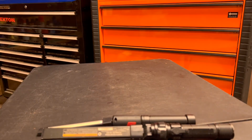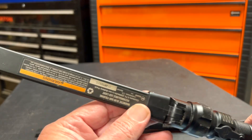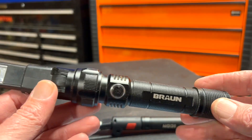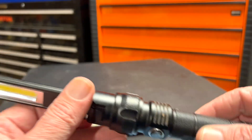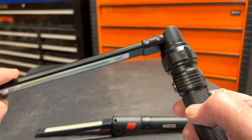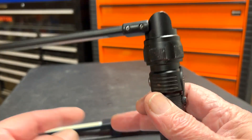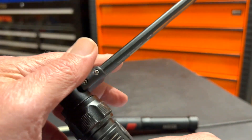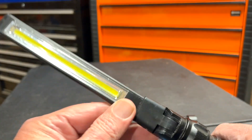This looks familiar, and I'm going to show you why. A long time ago, Harbor Freight came out with this one — this is the Braun flashlight. It's been a very successful, rechargeable flashlight with no issues, but there's one problem: it will only fold down to here; it won't collapse all the way, which makes it hard to get into tight spaces.